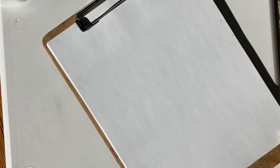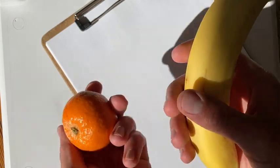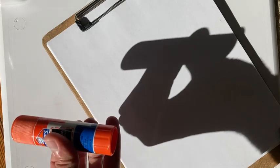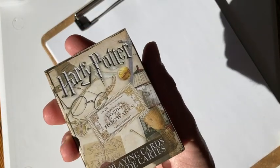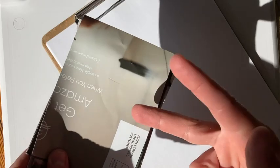I grabbed some objects that I'm going to be working with today. I got a couple of pieces of fruit — a clementine and a banana. I grabbed a glue stick; maybe that will give me an interesting shadow. I wanted to grab something kind of box-like, so I have a pack of Harry Potter playing cards. And then I went into my recycling and found a magazine advertisement that I cut up. I'm going to try crumpling a few of these pieces up to see what kind of shadows they make.